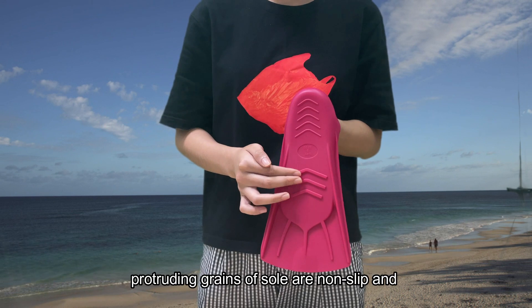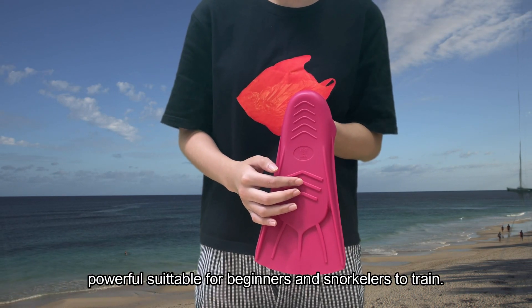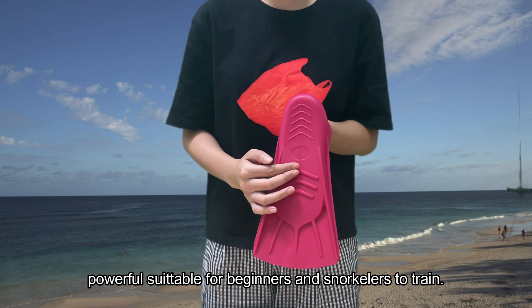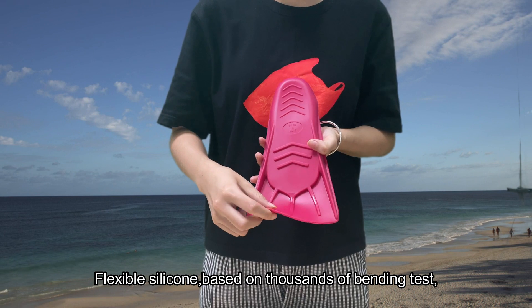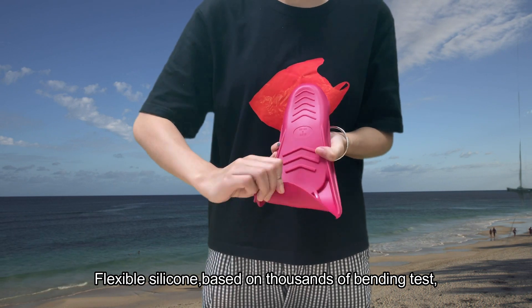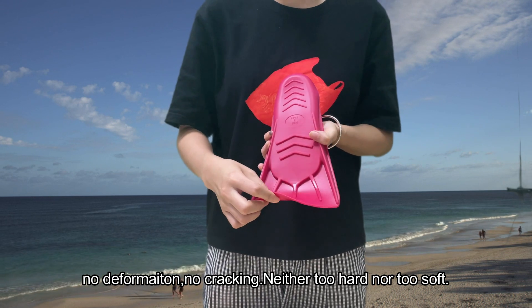3. Non-slip design of sole. Protruding bands on sole are low-slip and powerful, suitable for beginners and swimmers. 4. Flexible blade based on substance with bending resistance. No deformation. No buckling — neither too hard nor too soft.